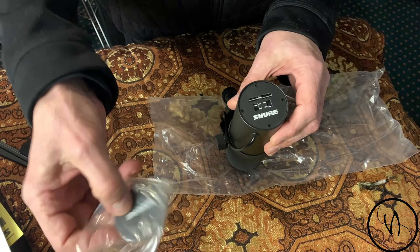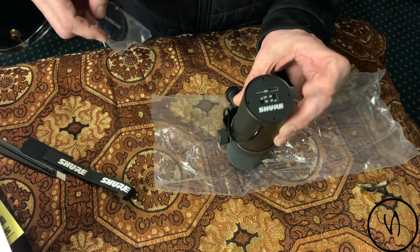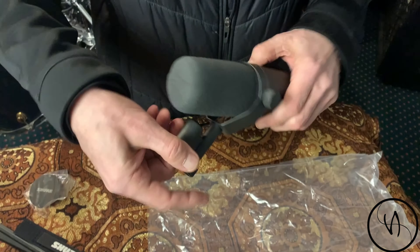And now for the pièce de résistance. It comes with a Shure cap — that's to hide the switches. The wire goes in and connects right to a mic stand. Nice, nice, nice.